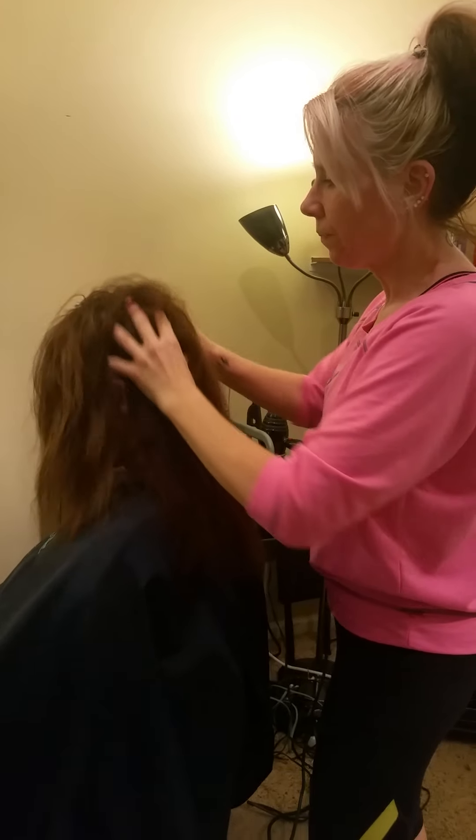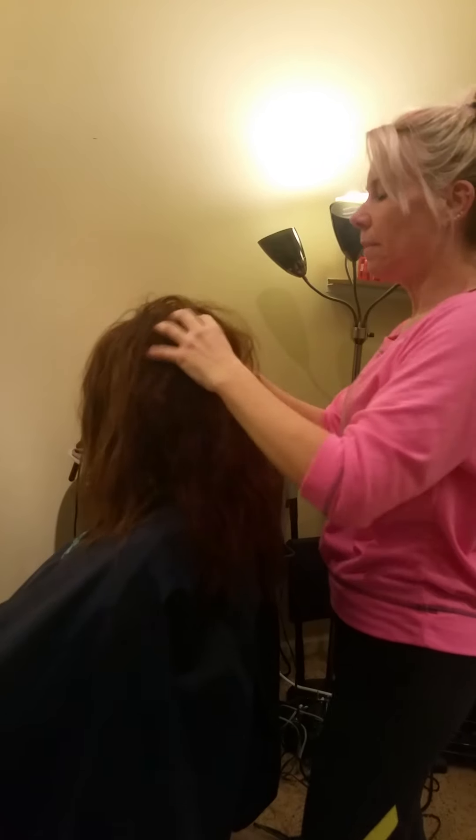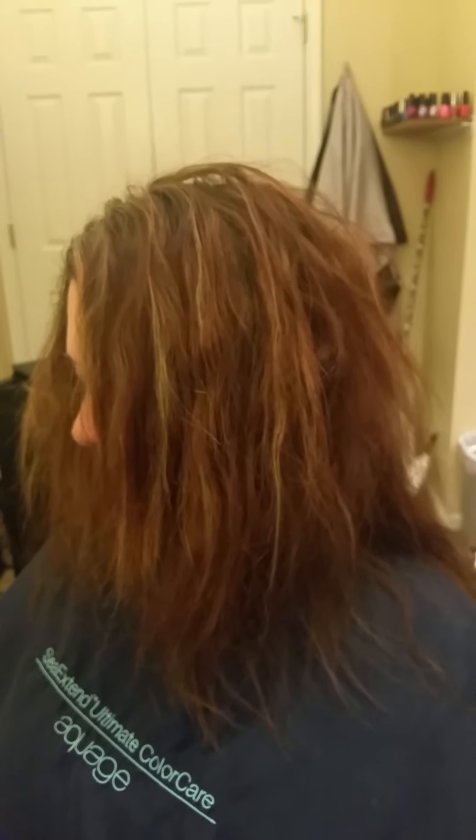Work it up. You can even flip your head upside down to get more volume out of it. But instead of teasing your hair and messing it up and maybe possibly breaking it, this is probably the best way to go. Look at all that volume that you get — we'll fix that, but look at all that volume it gave.